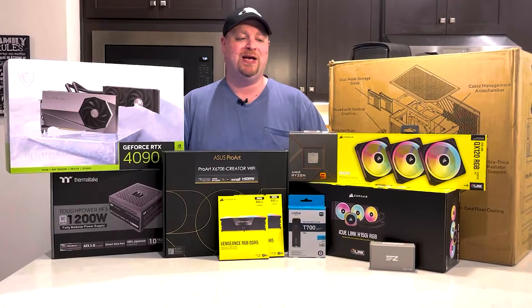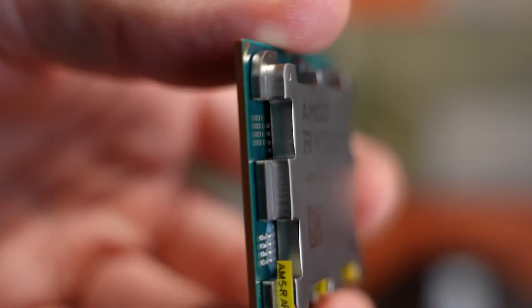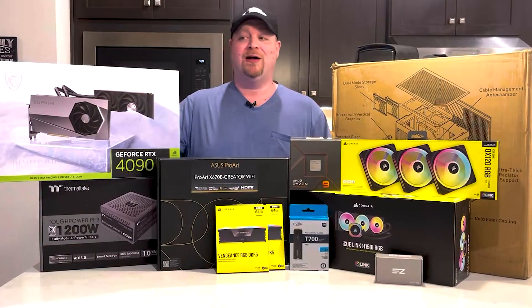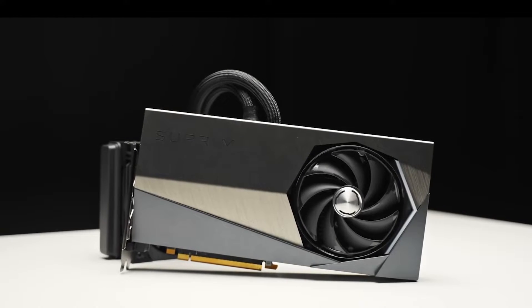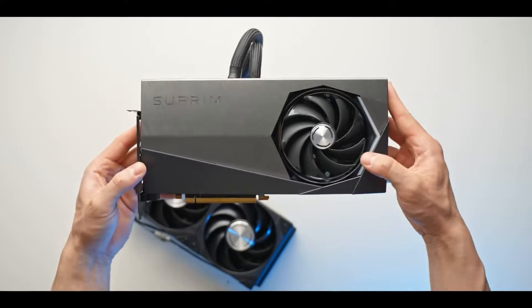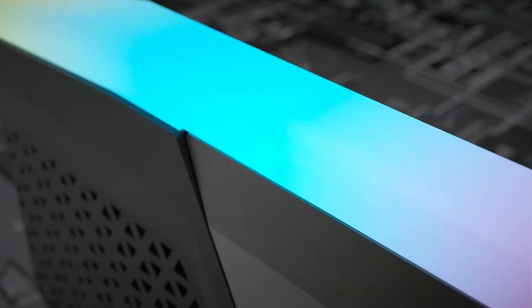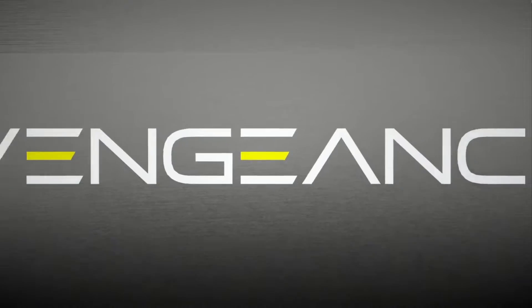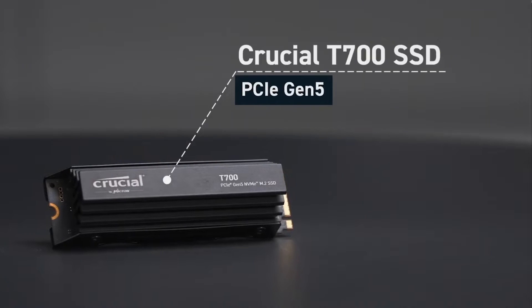We have chosen the AMD Ryzen 9 7950X, a 16-core, 32-thread, 5 GHz+ processor, along with the RTX 4090 — this is the liquid-cooled MSI Supreme version. That's all going into the ASUS ProArt X670E Creator motherboard with 128 gigabytes of DDR5 6600 RAM, along with the Crucial T700 one-terabyte NVMe SSD.